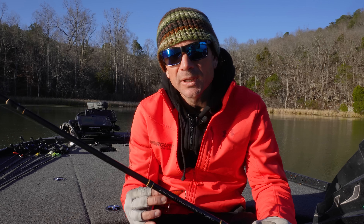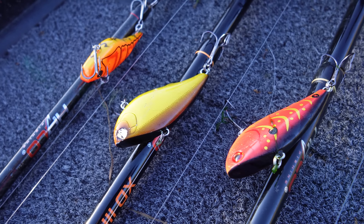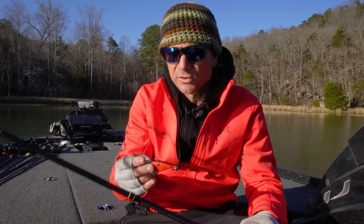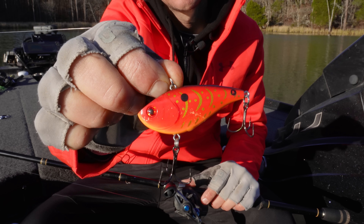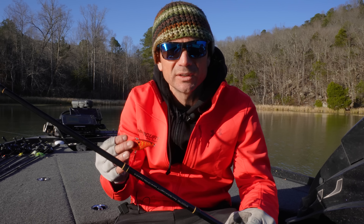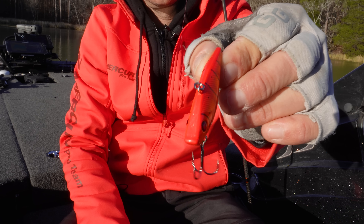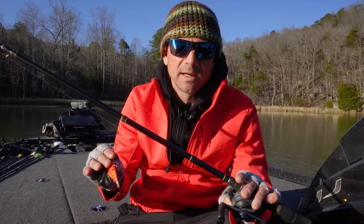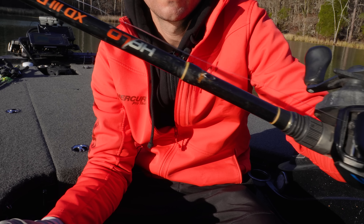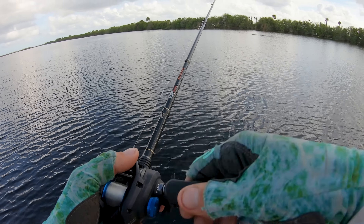Equipment for stalling a trap is pretty simple. In my opinion, doing this with any trap or lipless heavier than a half ounce just isn't possible — half ounce, quarter ounce, three-eighths is the absolute juice for this. On this particular setup this is the Booyah One Knocker. You can do a One Knocker, you can do a Red Eye Shad — works really well. Aruka Shad is an excellent choice, or even the quarter-ounce Red Eye Shad or the quarter-ounce Berkley War Pig. Any of those will work just fine.